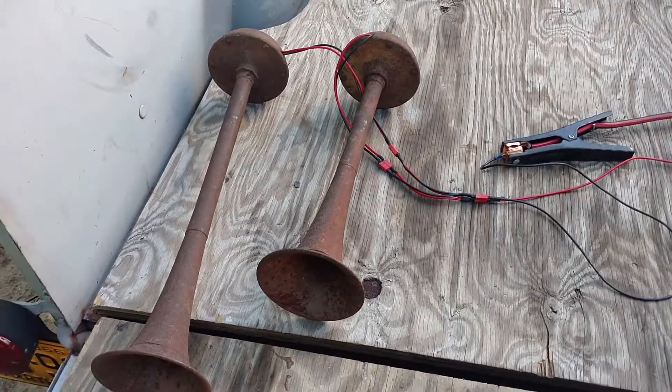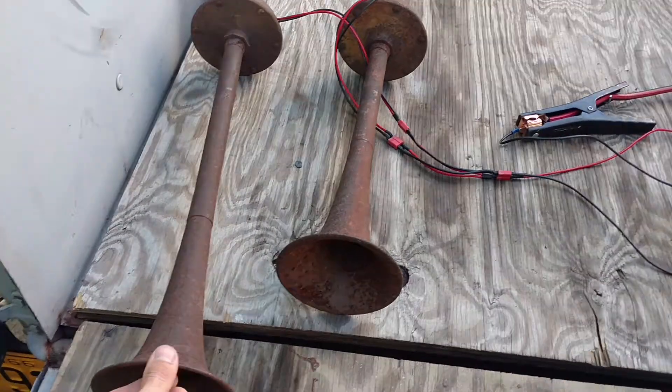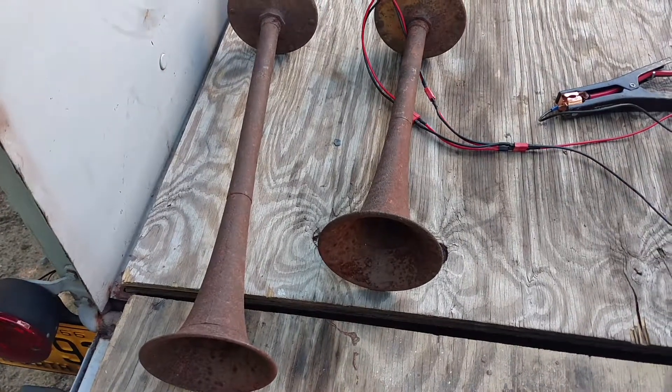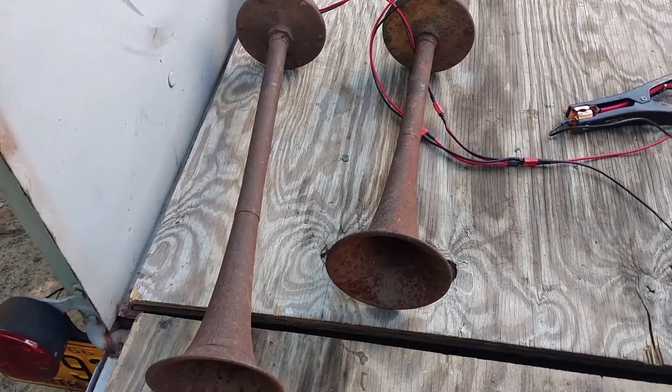Alright, I guess it's time for another truck update. I'm finally going to be picking up this project again. About the middle of last November or so, I purchased this set of, I think it's 1945 or 46 Chevrolet horns that came off of a wrecker.